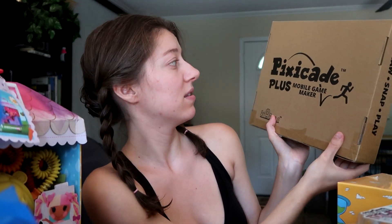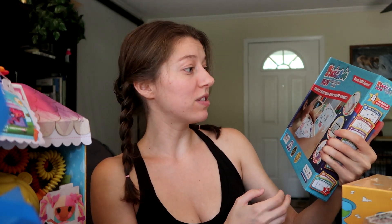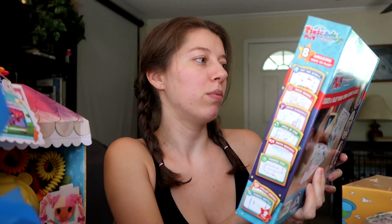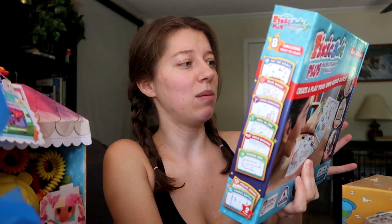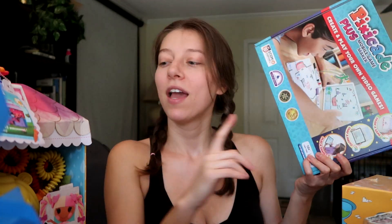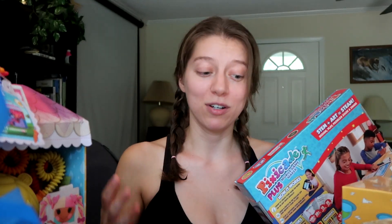The last item is the Pixie Pick Plus Mobile Game Maker. So this is a mobile game maker where you draw your game on paper or any white surface, snap a photo in the Pix Cascade app, and watch it come to life. Then you play, customize, and share your game with friends. That seems pretty cool. My favorite item overall is the Re-Softables, because they're 100% recycled from plastic bottles.